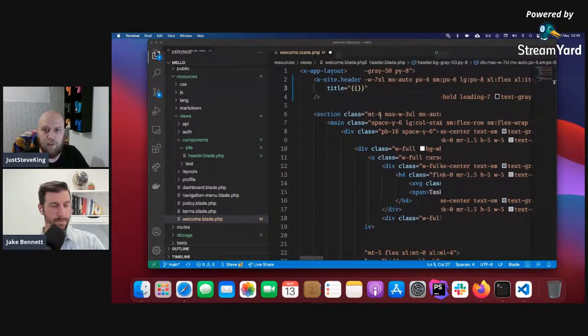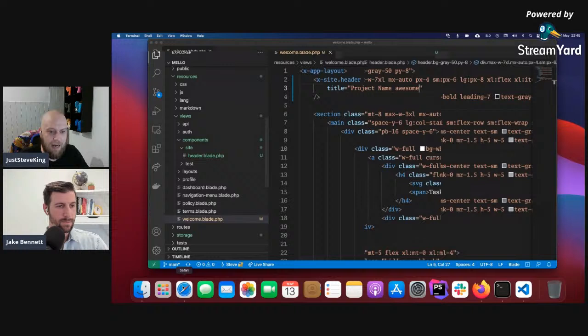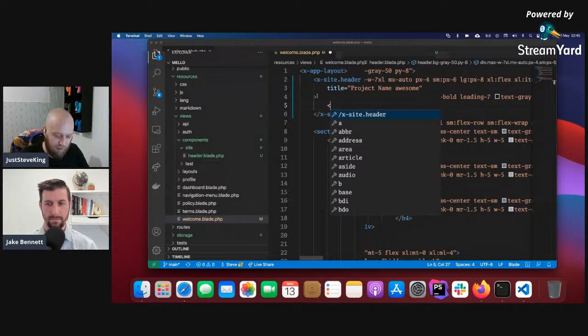After undoing those changes we have the project name coming through — "project name" is displaying. This is obviously one of Caleb's projects — project x. The next part I want to split into two sections: this section here, this section here, and also this little part underneath. There are a few ways to do that — you can use the entire content as a slot, just like you would in Vue or another framework.